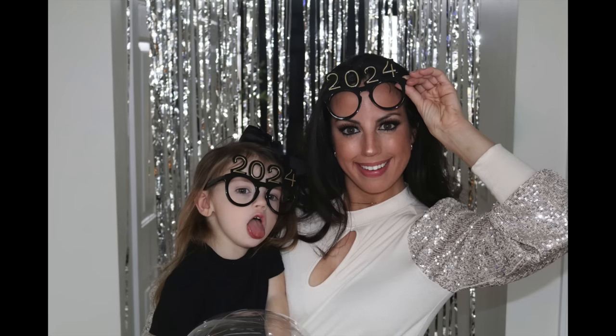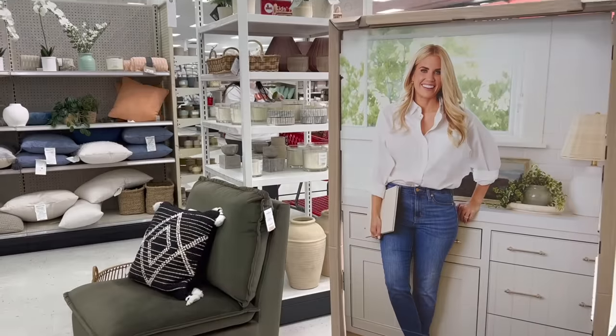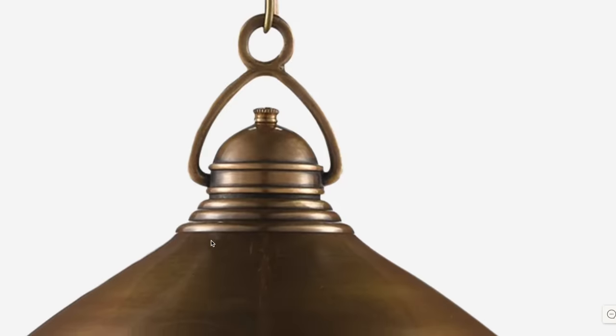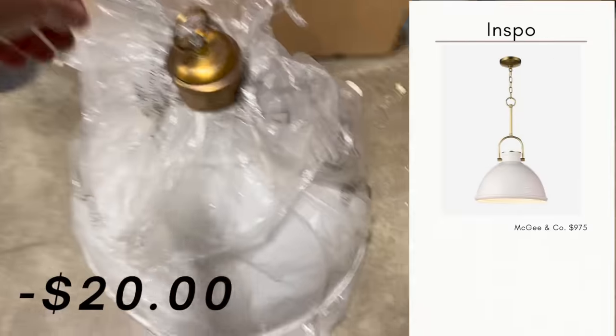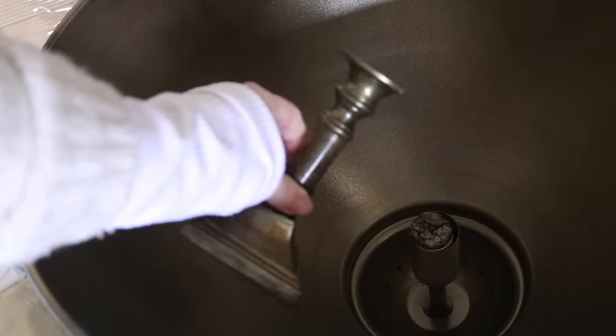First and foremost, I wanted to wish everyone a very happy new year. For the first video in the new year, we are doing a thrift store challenge. If you're new to this series, basically we go to the high-end stores to get loads of inspiration, and then we go to the thrift store to see what we can come up with for a whole lot less. With that being said, let's go ahead and get started.